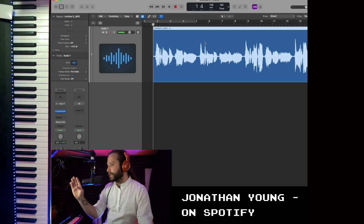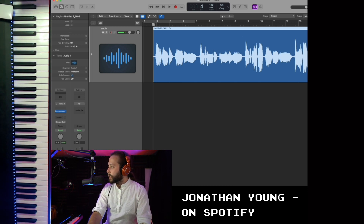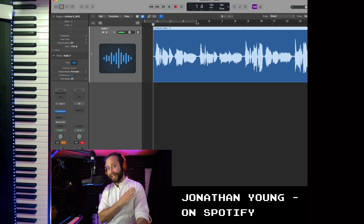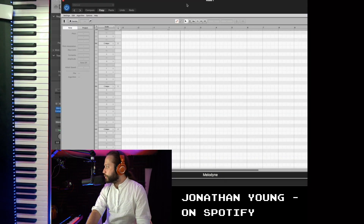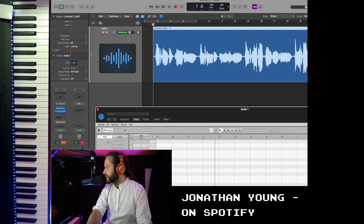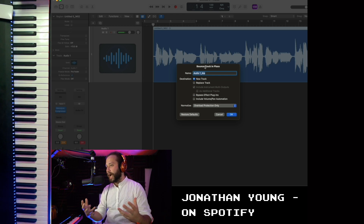Instead of sitting here and listening through the whole audio track to let Melodyne or Autotune scan — this is me singing Happy Birthday, by the way — instead of listening through that entire excruciating minute of me singing Happy Birthday before I can begin pitch correcting, you can actually add a new instance of Melodyne, tell it that you're going to begin scanning with the transfer button, but instead of listening through the whole song, you can export the track in place.